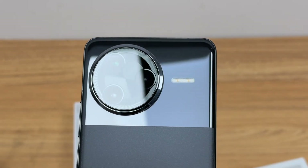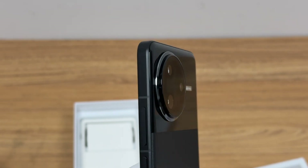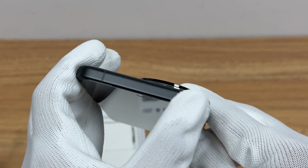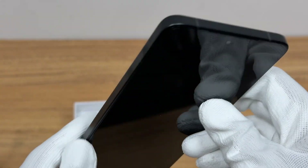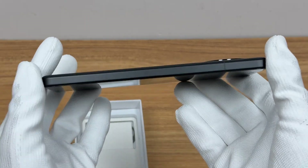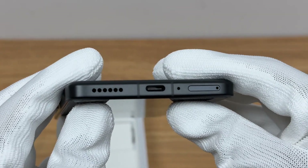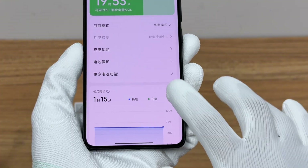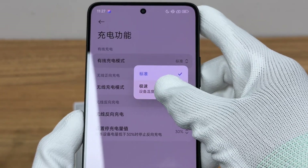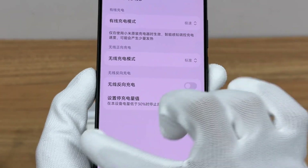The screen also supports ultrasonic fingerprint unlocking. It is equipped with a 50-megapixel main camera and a 50-megapixel Xiaomi AI-SP 2.0 telephoto lens with OIS and live photo support. The 6,000 mAh battery has been fully upgraded, with energy density increased by 17% at the same volume, supporting low-temperature endurance down to minus 30°C and a cycle life of 1,600 times. It supports both 120W wired and 50W wireless charging.